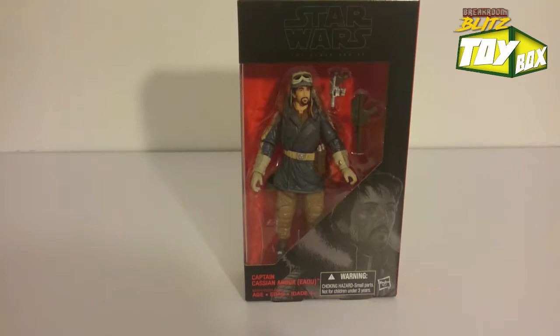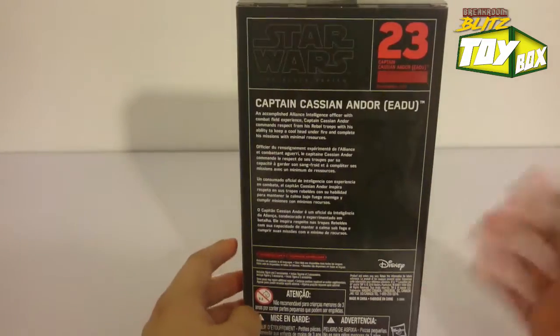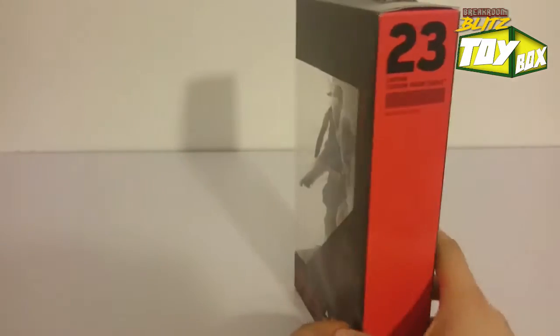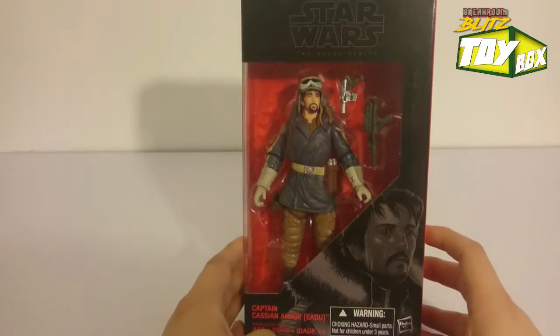We're just going to get right into it and talk about this figure. First of all, we got some really nice packaging. This is number 23 as you can see. Packaging was really on point. I got this one from Amazon for about $19 and some change.